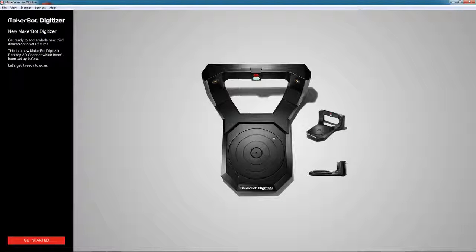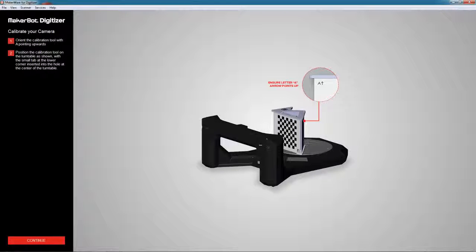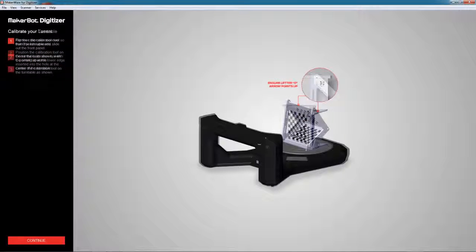The first time you open MakerWare for Digitizer software, you'll be prompted with a welcome screen. This will guide you through a simple 3-step calibration process to ensure that your scanner is ready to go. Let's take a look at how that works.